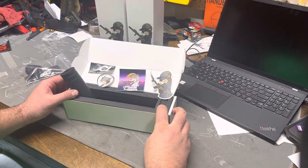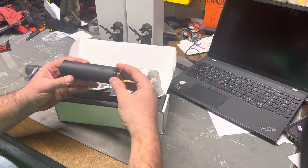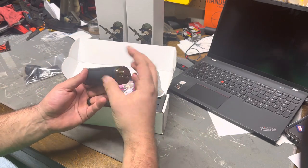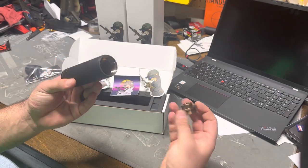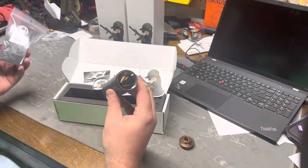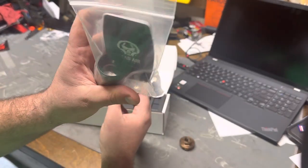You also get this piece here, which is the clamp tool that you can use to remove the mounting device. It comes with a half by 28 direct thread mount included, but it has standard hub threads in the back. So you can run something like the Dead Air Keymo, which is what I want to run on this one.